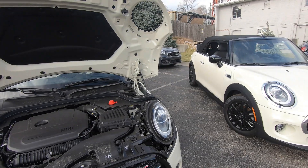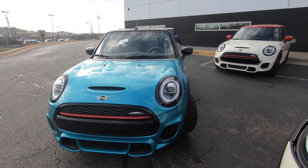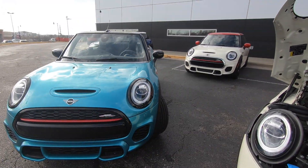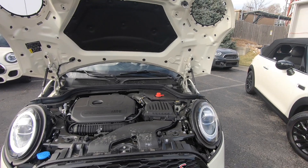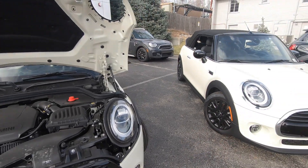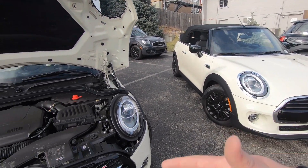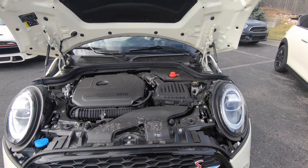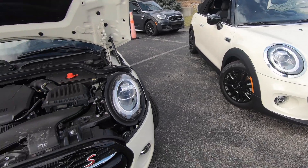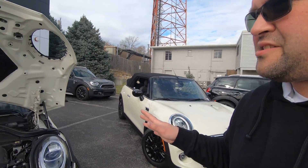The John Cooper Works over there uses the B48 engine — we'll get to that shortly. The cool thing is if you want to tune these cars, you can put tunes on them, do intakes, downpipes, intercoolers — all sorts of tuning upgrades. You can tune the Cooper S, though it might throw a check engine light here or there since these cars are turbocharged.